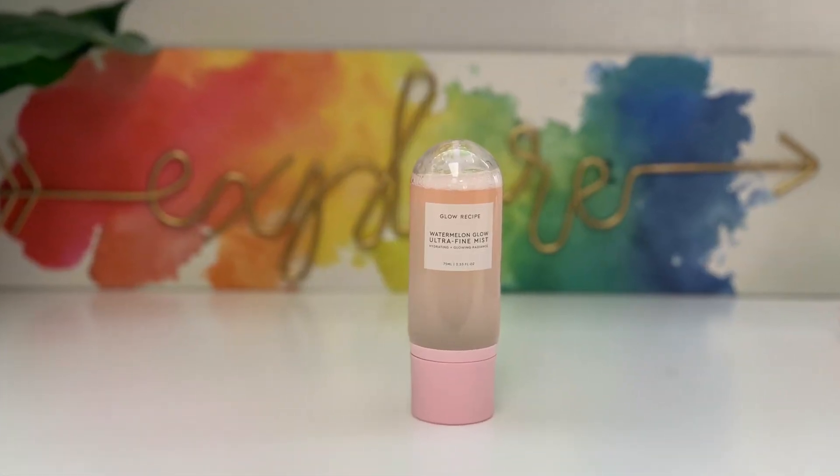Meanwhile I have this Glow Recipe Watermelon Glow Ultra Fine Mist. It's supposed to hydrate and give you a radiance. First of all it smells so good and it feels really nice on the skin. I do feel like I got hydration but I want to try this a few more times to see if it'll cause breakouts — I'll update you guys in about a week. Now for the second coat of mascara: it really makes a difference, it gave me long lashes with a curl, which is really nice. I'm going to take the smaller wand and apply that on the lower lash.